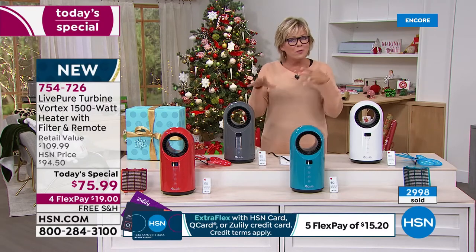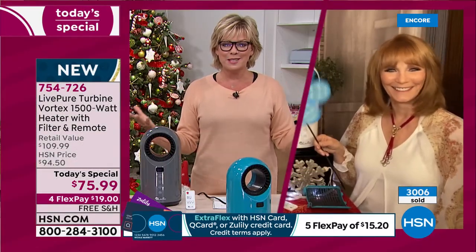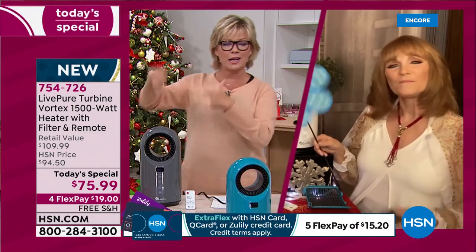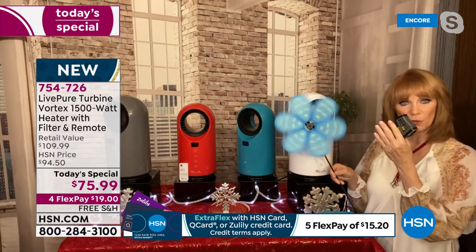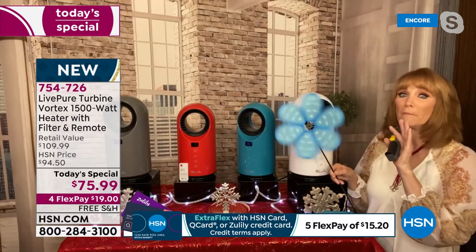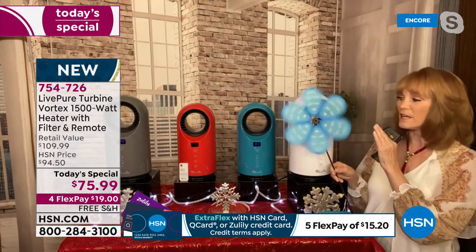If somebody is tuning in a few minutes after the midnight launch — we start our new day live every day at midnight. Let's go through again: look at that pinwheel moving — you can see the force you're getting behind the 1,500 watts of power. The air is actually moving because it's not the hugest unit; it's actually perfect — the personal size. My room is 12 by 12, and that room got hot.